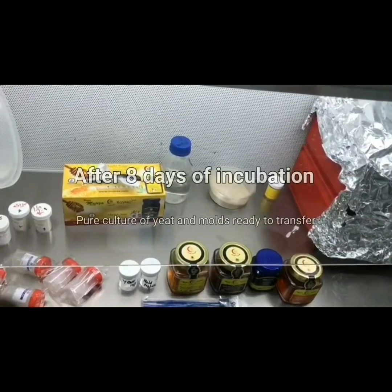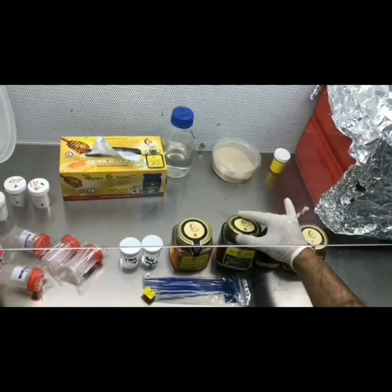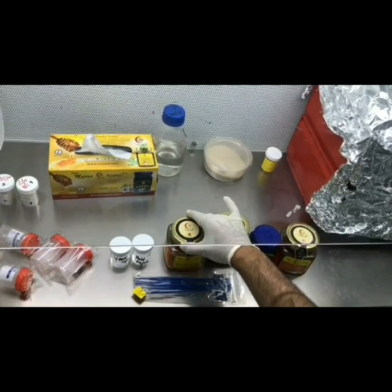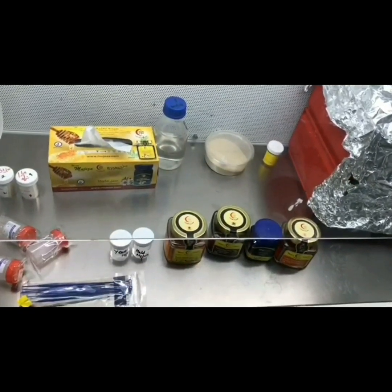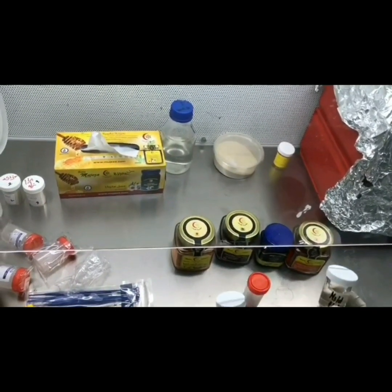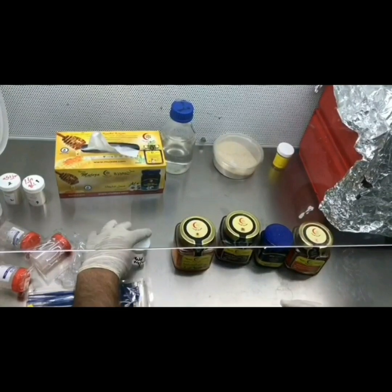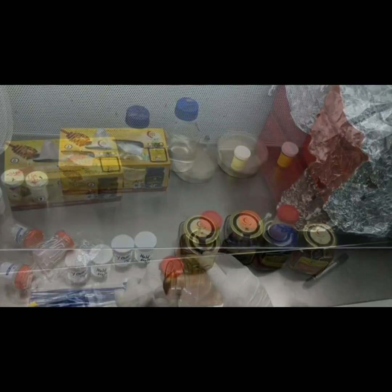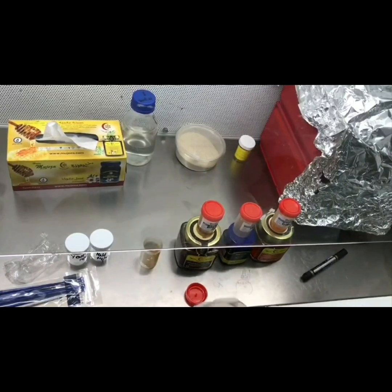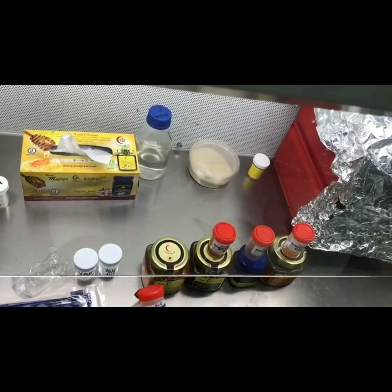These are the products of Muajaza: the honey — manuka honey, habbatus sauda or black seed honey, wild flower honey, and this is multi-flower honey. Now I'm going to transfer all this honey into these containers.